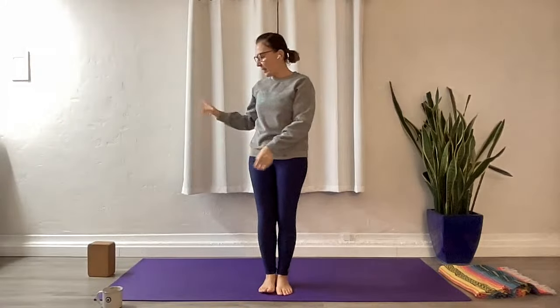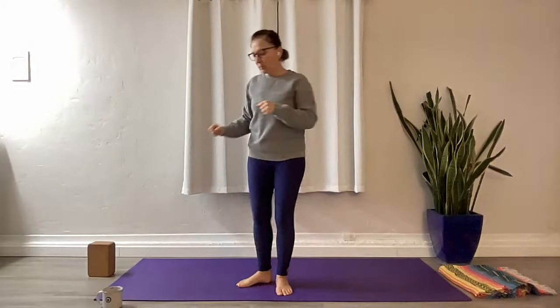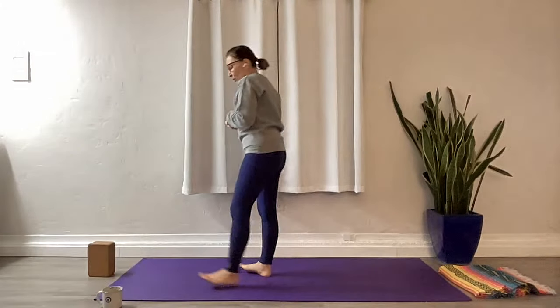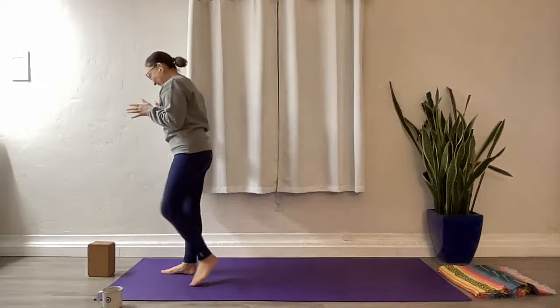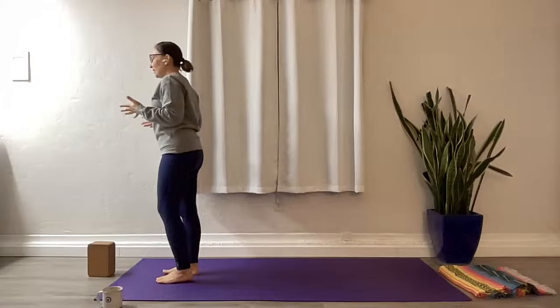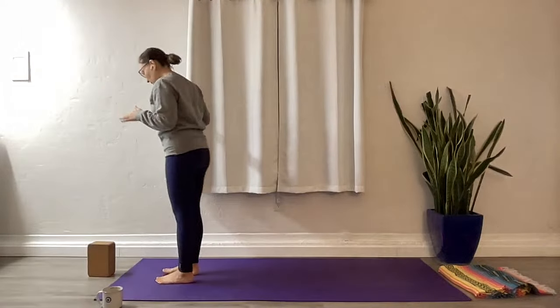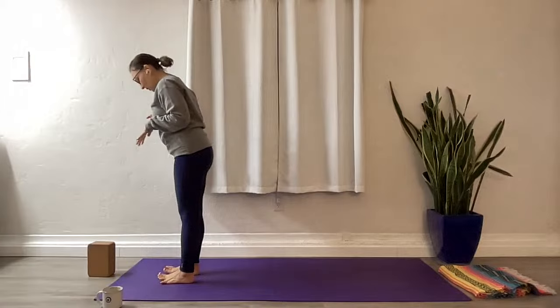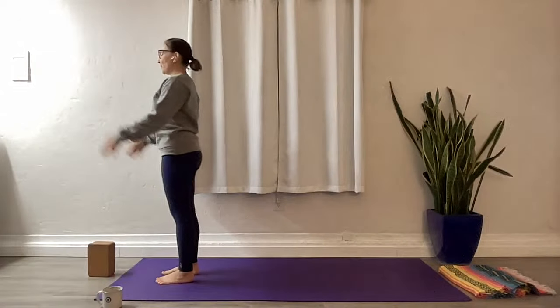Today we're going to start at the top of our mat. Have a block handy if you need something for forward folds, and a strap if you can't grab your foot behind you. Blankets always come in handy too. Have all your props, basically. Let's go to the top of the mat — we're going to stretch it, have a little flow, probably a gentler flow outside of our crazy two-minute plank, and just move through our body and get a full body stretch.